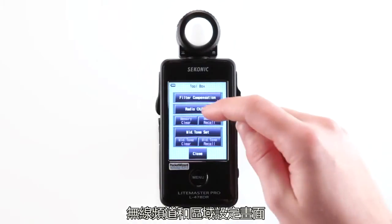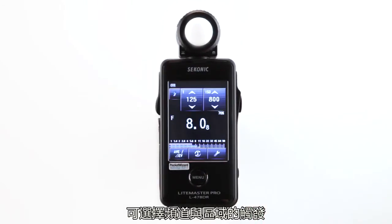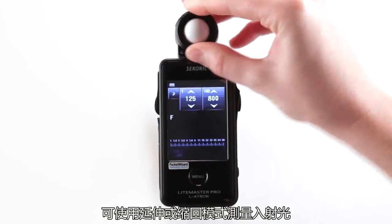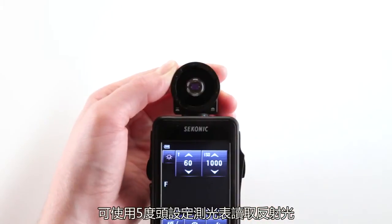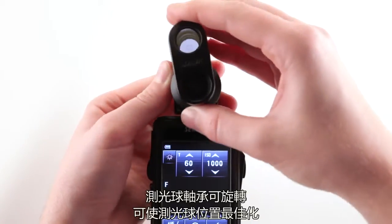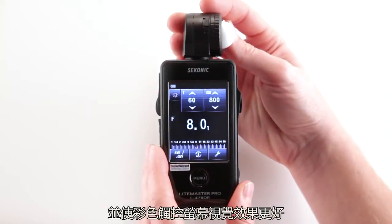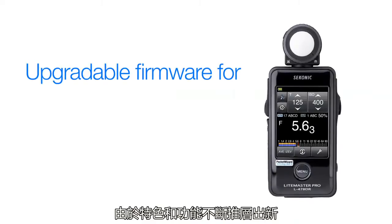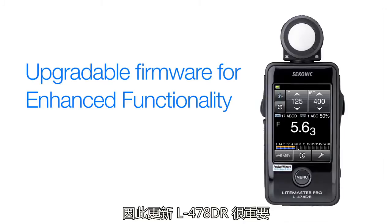Choosing which channels or zones to trigger can all be selected in the radio channel and zone setting screen. You can also set your meter to read for either incident, extended or retracted mode, in addition to using a 5-degree spot attachment. The light metering head also swivels to position the lumisphere and the color touch screen for better viewing. As new enhancements, features and functions become available, it's important to keep your L478DR updated.